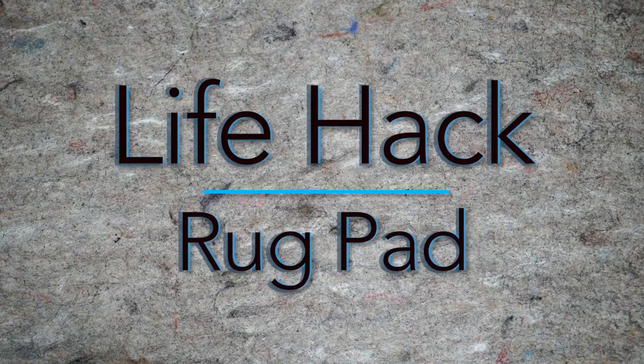Rug Pad the Life Hack, made from 100% recycled content and all natural rubber material.